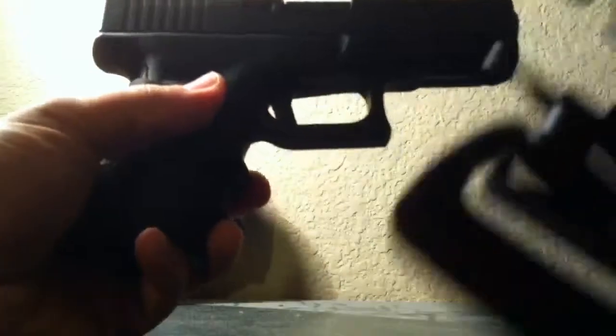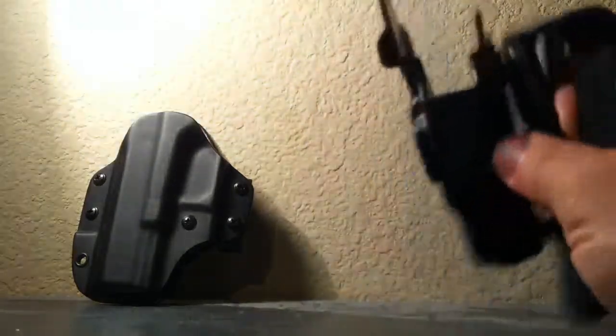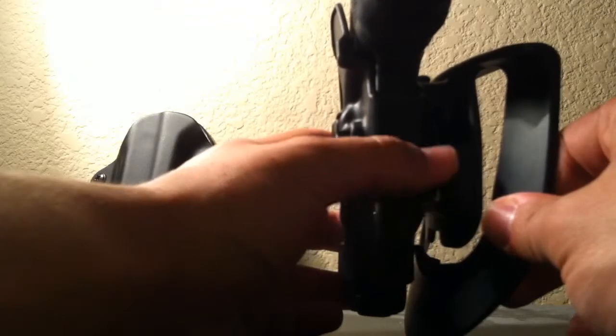The Blackhawk Serpa holster is one of my favorites. We all know about it. It's very nice, however the main problem is it sits very far away from the body. So concealing it is kind of rough, especially for summertime. It's easy when you're wearing a jacket, not a problem. It has the retention lock on it, which is always a good thing — you can even hear it snap in. With the retention lock engaged, you pull it and nothing happens until you slide it out properly.